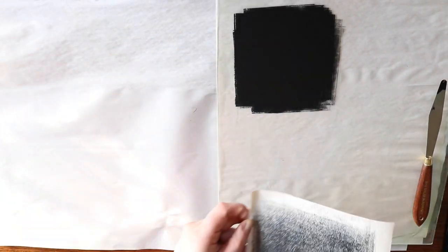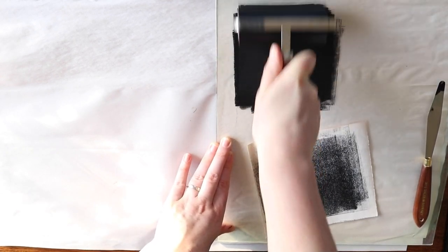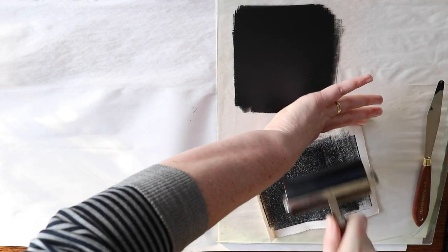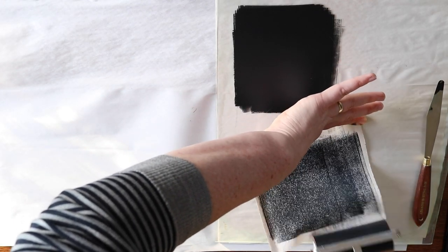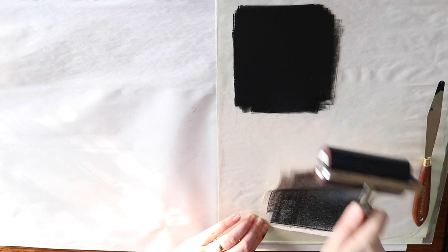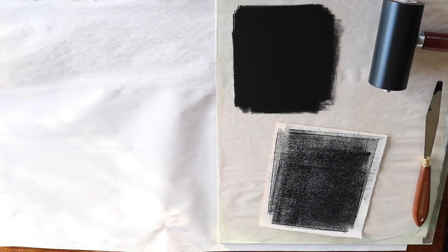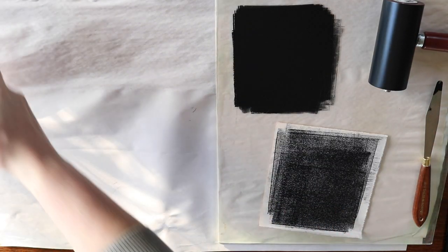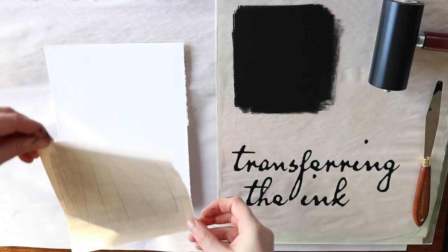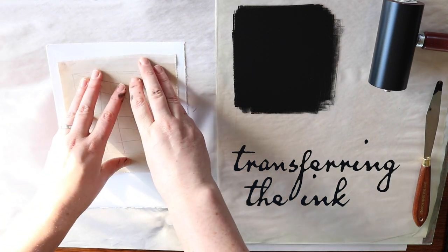I'm starting out by rolling out some oil-based printmaking ink onto a scrap piece of paper, which is kind of like carbon paper. If you don't have a roller you can also use a paintbrush, but I find the roller a little bit easier. The idea is to roll the ink thinly onto one side of the paper and then lay it face down on a piece of printmaking or watercolour paper and trace your line work design through, so that the ink transfers across with the pressure to the good paper.